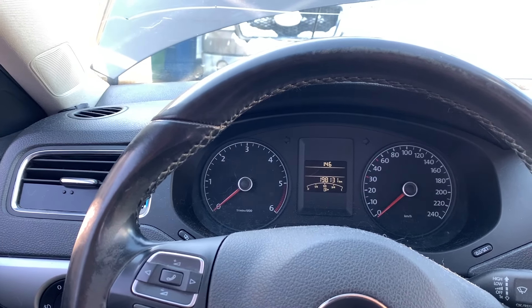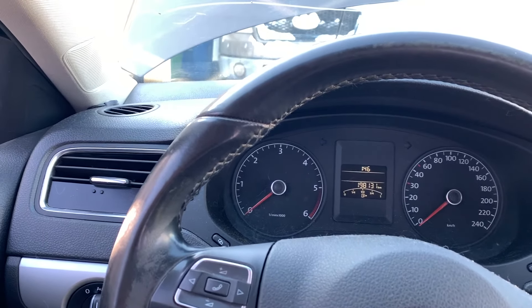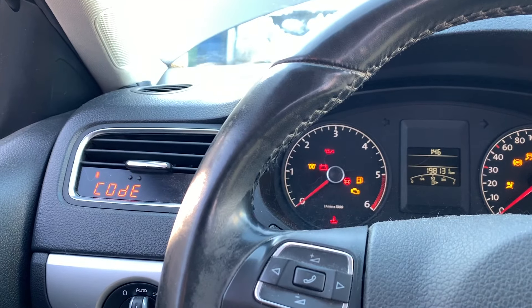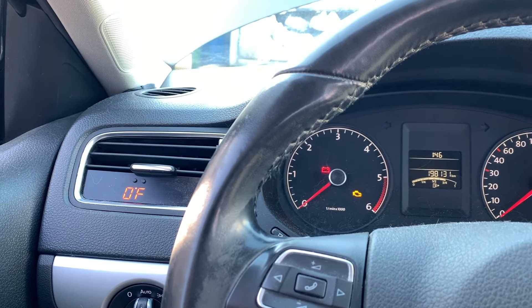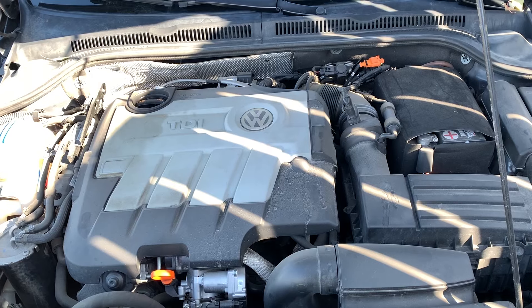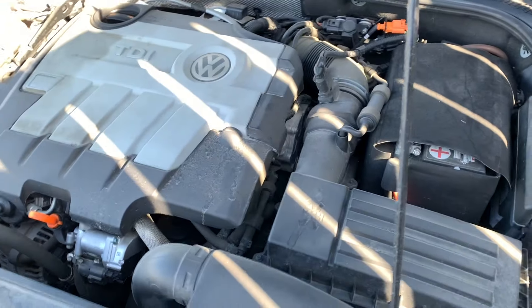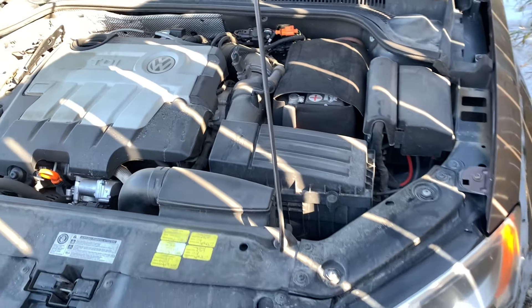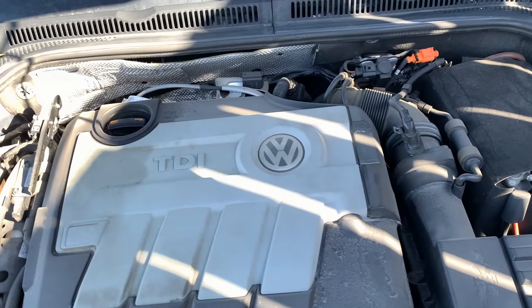Good day everybody, welcome to today's video. My 2011 Jetta TDI developed the dreaded code — you can see on my P3 gauge — code 2015. This is a common code that happens to TDIs, and since mine is a 2011 and it's been through the emission fix, I most likely could have got this fixed under warranty.